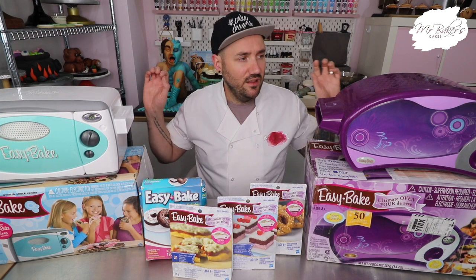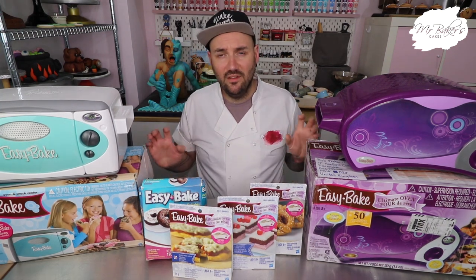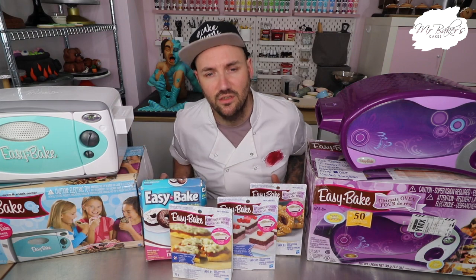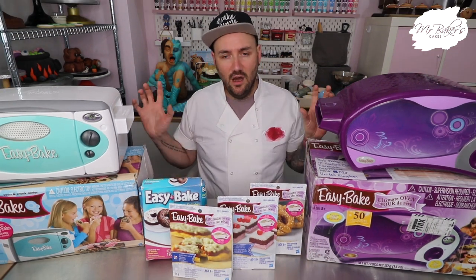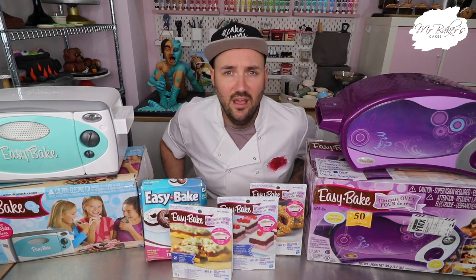I can only assume it's because our safety rules and regulations are slightly stricter and we have stronger feelings about exposing children to the possibility of significantly injuring themselves during independent play. The easy bake oven carried on being manufactured up until about 2017, but child safety laws in America have been slightly revamped in recent years. That being said, it's one of those things I've wanted to get my hands on for years — kind of like the Mr. Frosty where you could make slushy drinks. Everybody wanted one but I don't know a single person who actually had one.